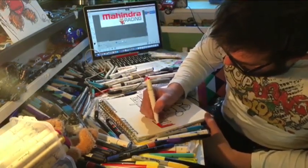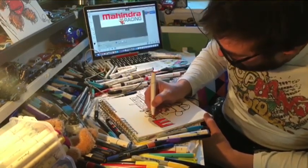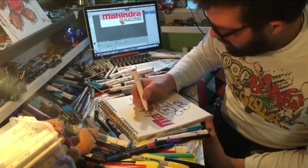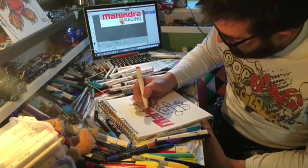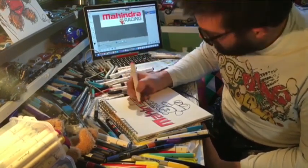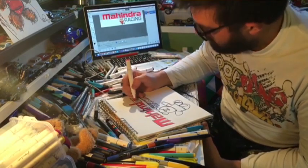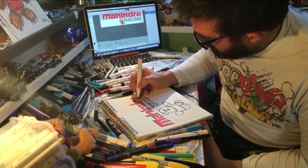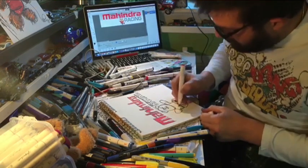Then you can start using your colouring pens, your felt tips or crayons, whatever you have to use. So all we need is pretty much red and grey, and then obviously you've got Mahindra Bear down here as well.